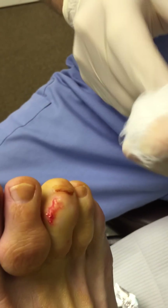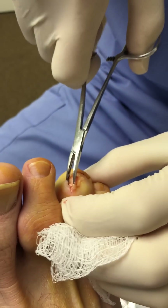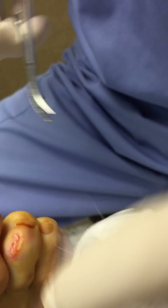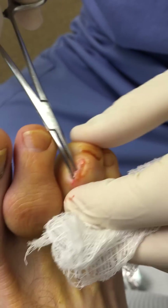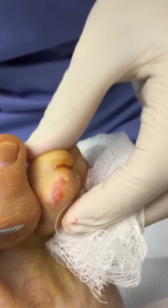Right now he's squeezing the toe to see if we can get any more tophi out of there. And now he's pulling some out. You can see the white material that's coming out of the toe — that's actually the tophi.